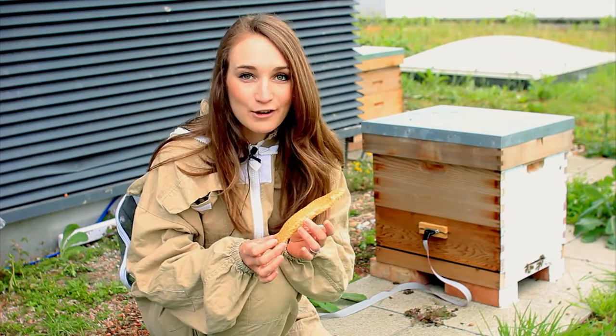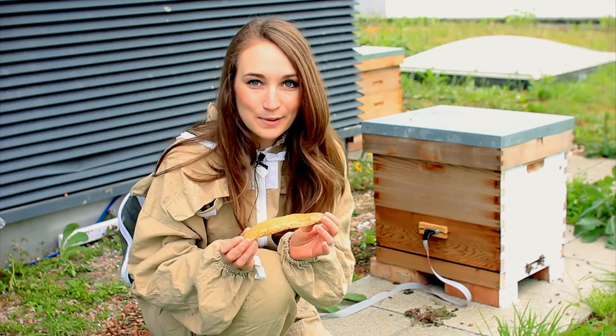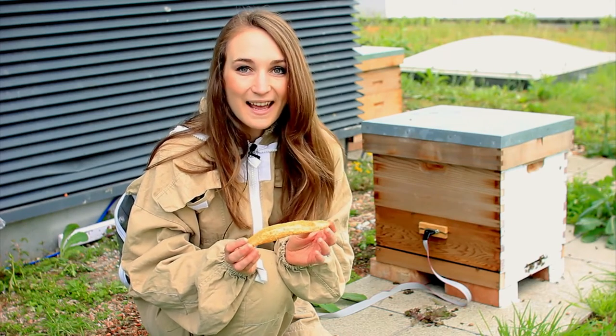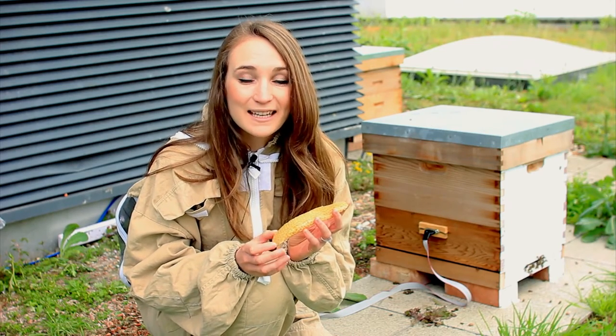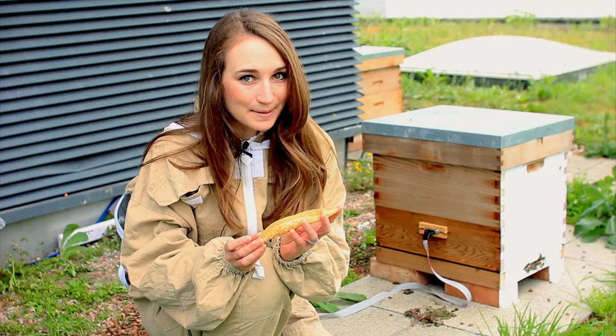The high sugar concentration, lack of moisture, and acidity of the honey makes it completely inhospitable to bacteria, mould and fungi. In fact a piece of honeycomb was found in an ancient Egyptian tomb dating back 3,000 years ago and it was still edible.